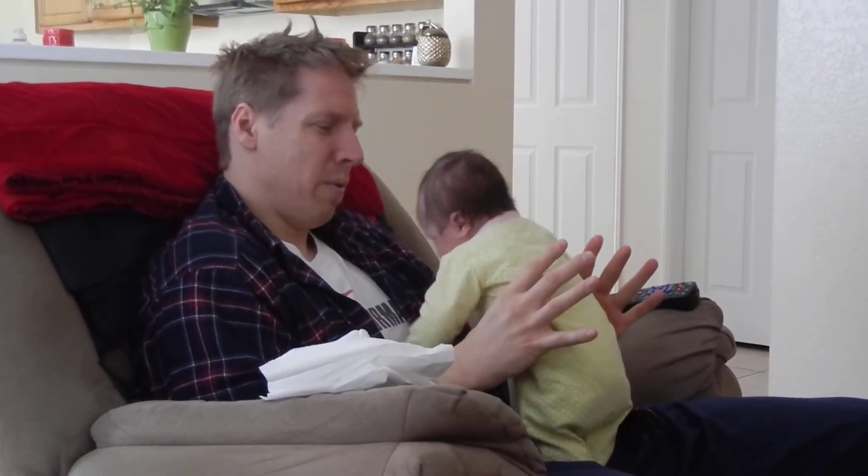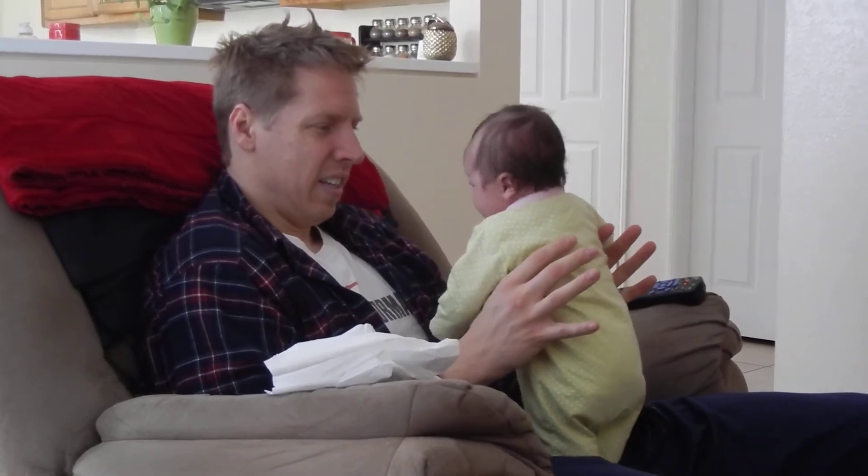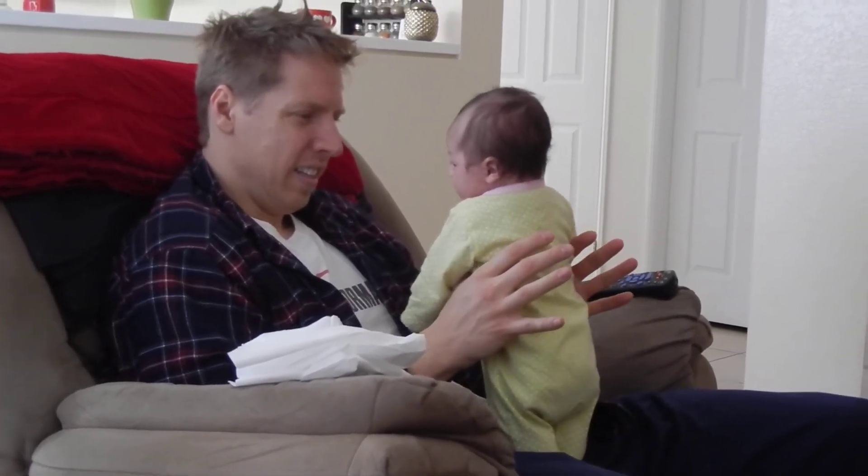Not under the armpits — on the abdomen here. Oh wow, look at you. Standing up and sitting down. That's it, Mama.